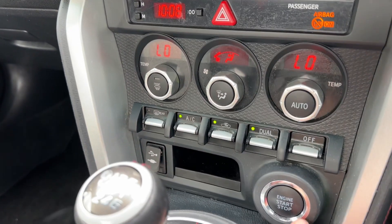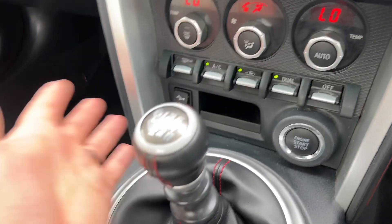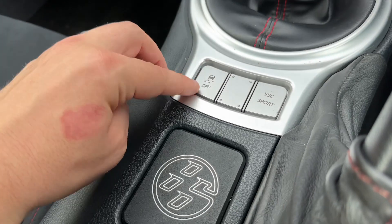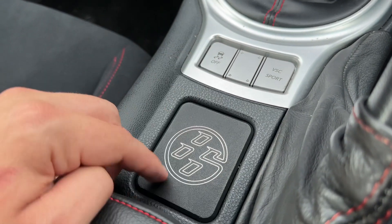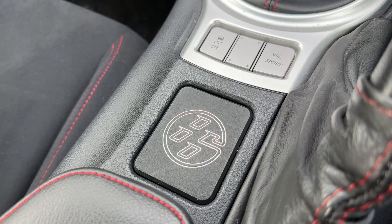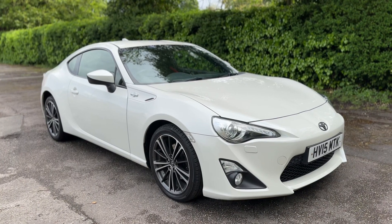We have USB and auxiliary inputs just underneath this cap, a little bit of storage, and the start/stop button for the engine. It's a six-speed manual gearbox, and from here we can also turn off the traction control. You can see the GT86 badging there as well.